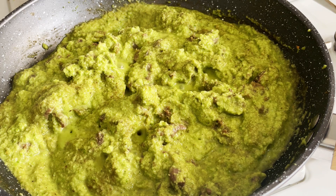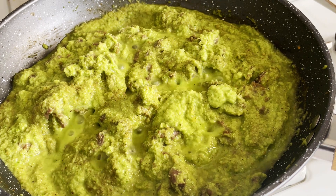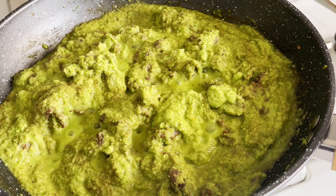I always cook this on a low heat so it doesn't get burnt, and I stir from time to time.